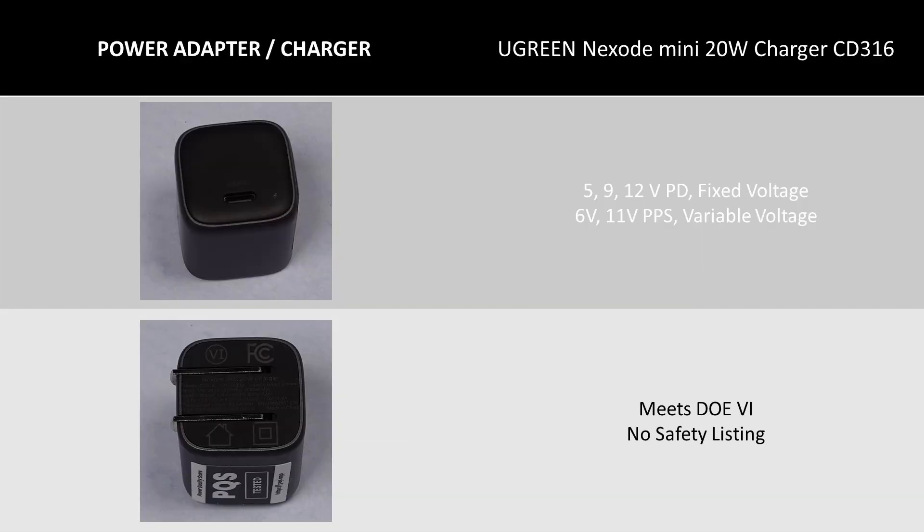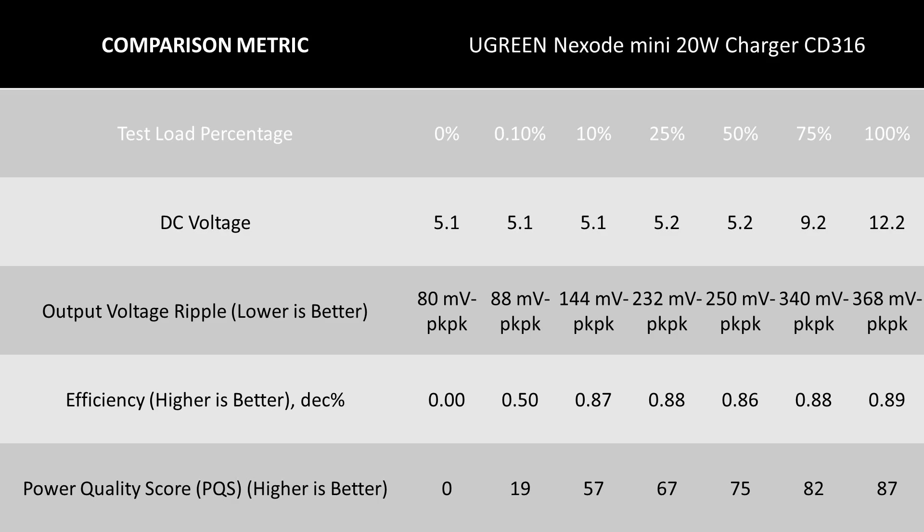Last is the Ugreen Nexode Mini 20W Charger CD316. This power adapter has fewer modes since it is only a 20W adapter, but still not bad — and it is tiny. Compared with the non-Nexode 20W, I still prefer the old one. The ripple voltage was higher; these subcompact chargers don't do amazing there. It does however meet the DOE 6 efficiency requirements.